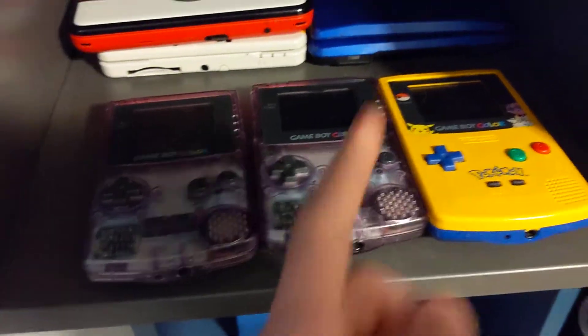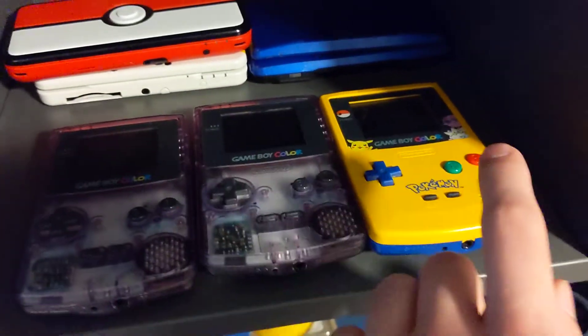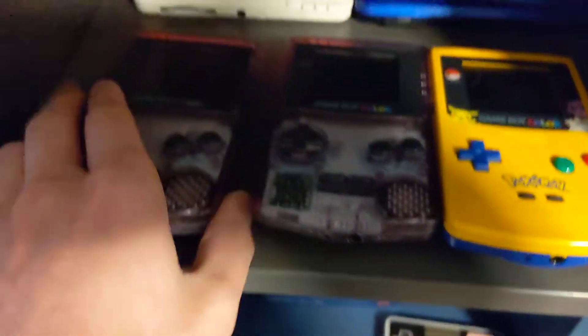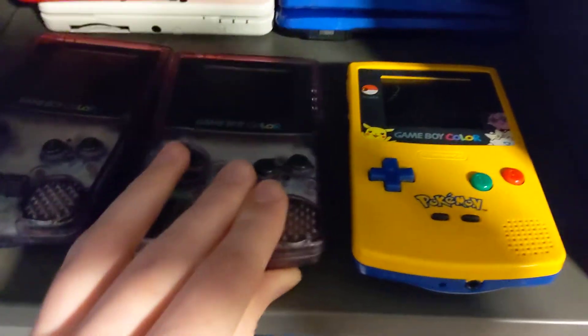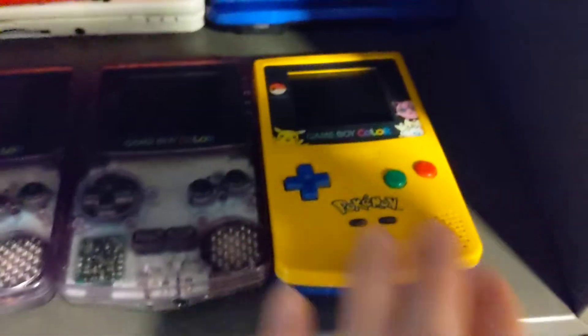All three cousins gave me a Game Boy Color — one was my cousin's, one was my cousin's, and one was technically a second cousin's. This one I like because it's in really good condition and has the back battery cover. This one isn't in super great condition but works just fine, so I'm keeping it. And this one isn't in super great condition either, but it's got the battery cover and it's the Pokémon one — not worth a ton, but it does look cool from the front.